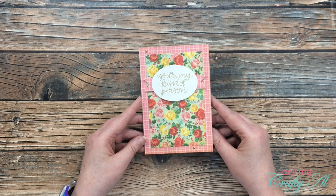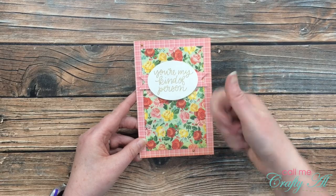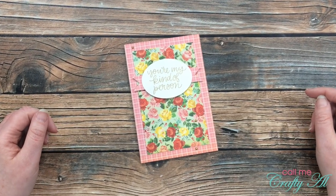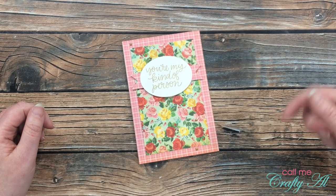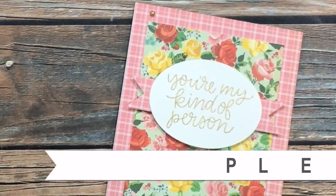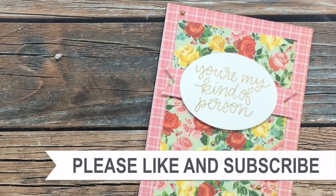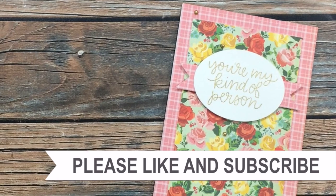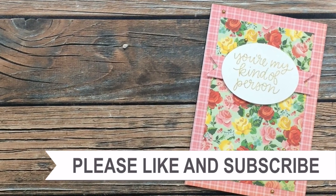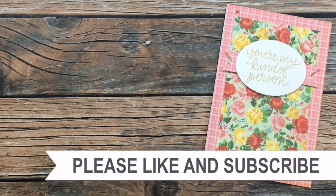I hope you enjoyed seeing how I made my card today. If you did, as always I appreciate a thumbs up. Don't forget to go visit the Craft Doctor's video — it is linked at the top of the description box below. Thank you so much for watching all the way to the end. I hope you'll consider clicking on one of the videos or playlists linked above, and if you're interested in any of the products or tools I used today, I do have some links in the description box.